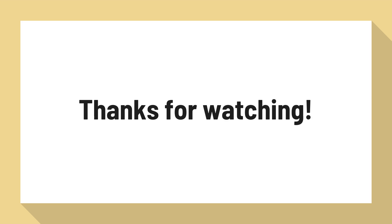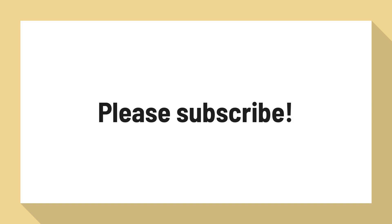For more information, visit www.pani-pani-pani.com.